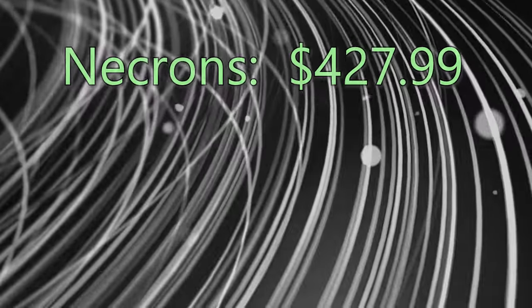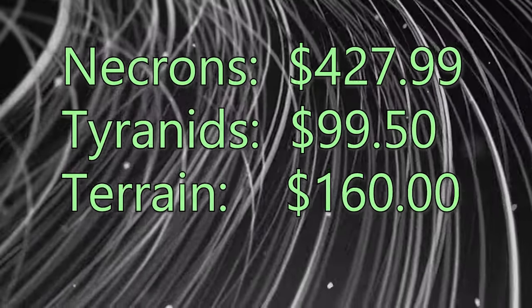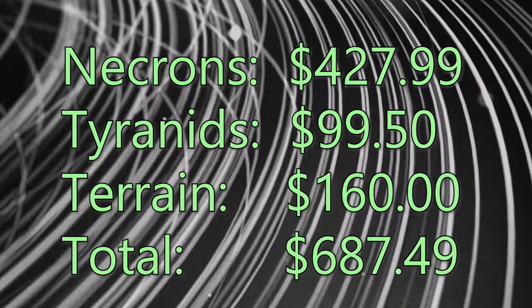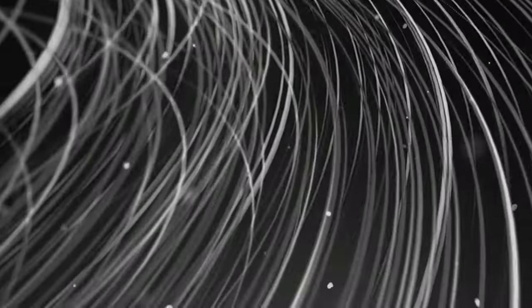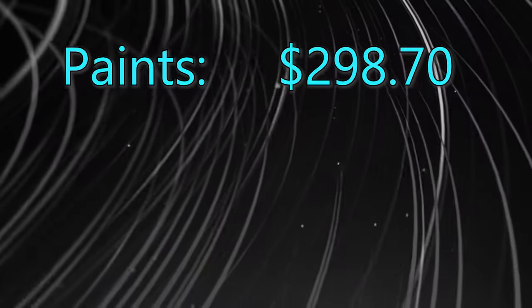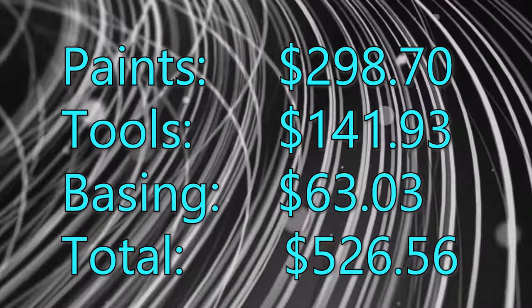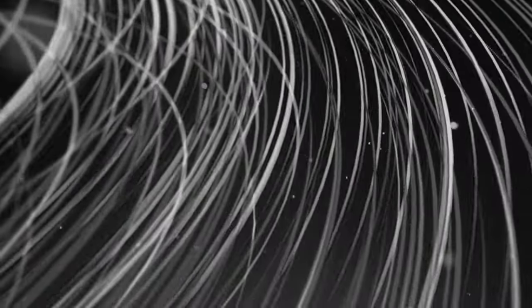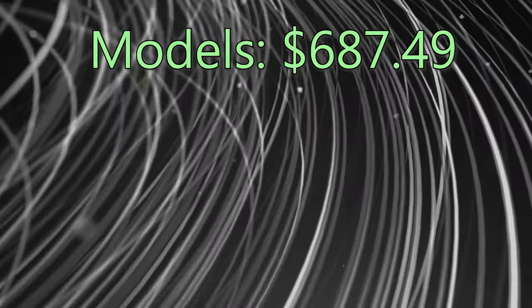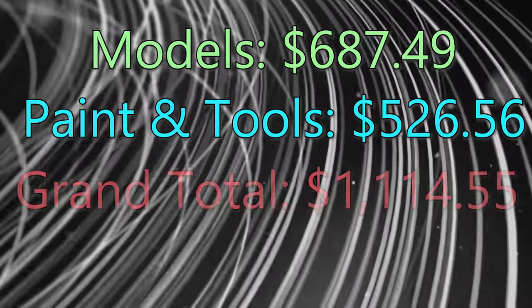For those interested in the dollar values of what I've spent: $427 on Necrons, $99.50 on Tyranids, $160 on terrain — totalling $687.49 for models overall. Moving on to the rest of my equipment: paints at $298, tools at $141, basing at $63 — that's a total of $526. So the moment of truth: adding it all together, with $687 for models and $526 for paints and tools, the total cost for the first year in the hobby is $1,114.